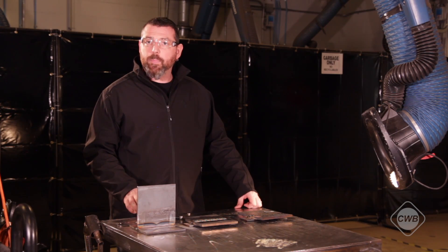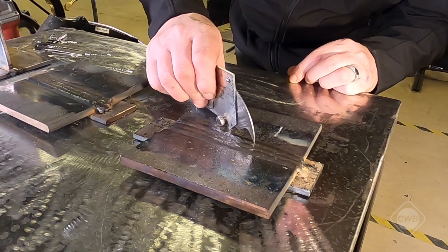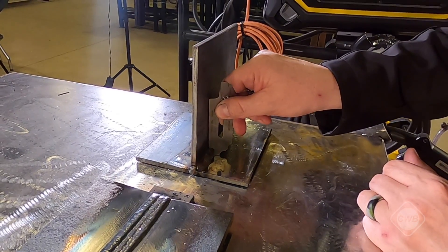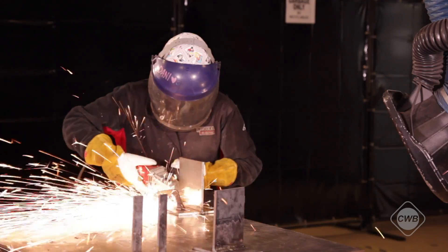Now that all three test plates have been completed, we can measure the reinforcement height with our bridge cam gauge and we can measure our leg sizes with our fillet gauges. Everything is a visual pass, so now you can grind off your cap and mill your backing plate.